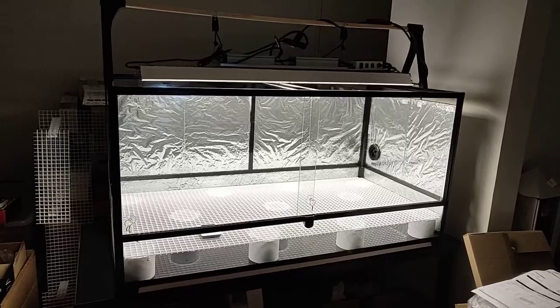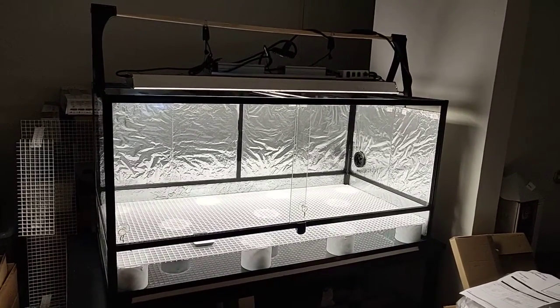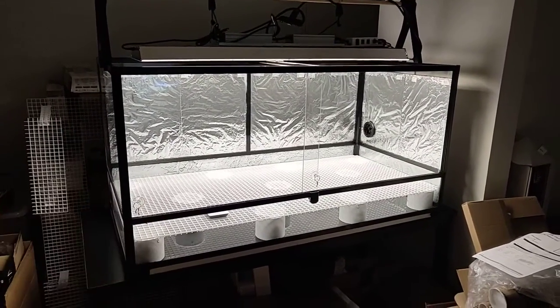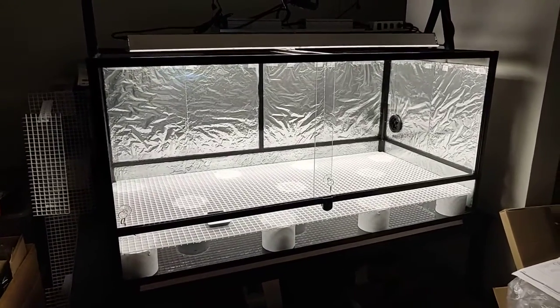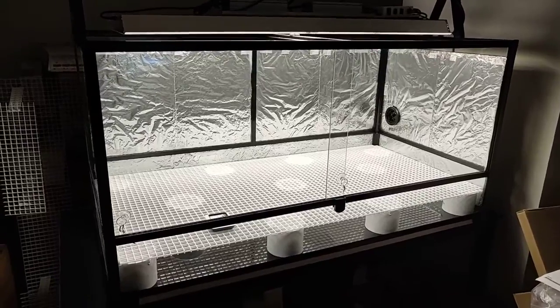So this time I purchased the largest knockdown terrarium that I could find. It's knockdown, meaning I can take it apart in case I need to move again. This is a 48 inch by 24 by 24, so it's quite large. I have it partially set up for now — let's take a closer look.